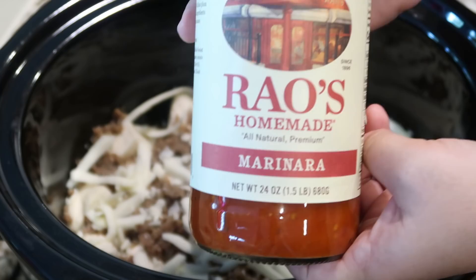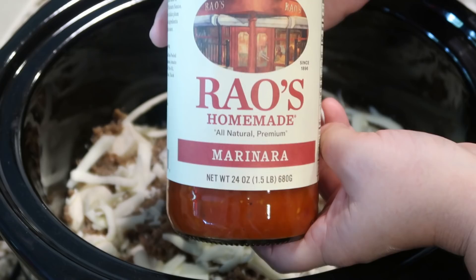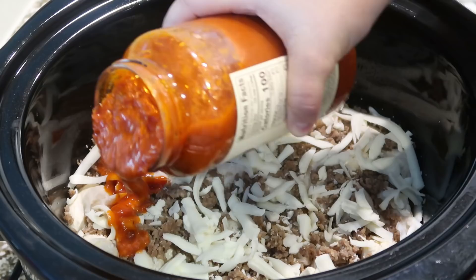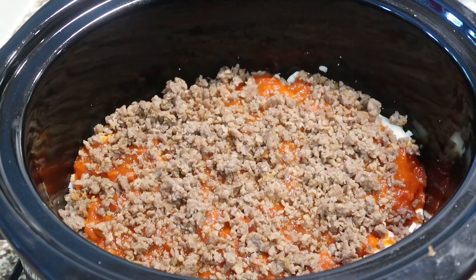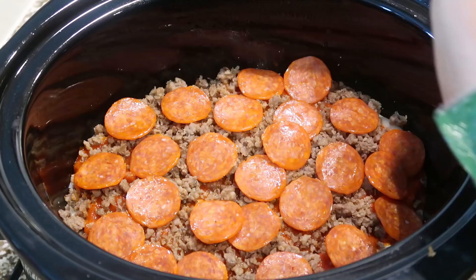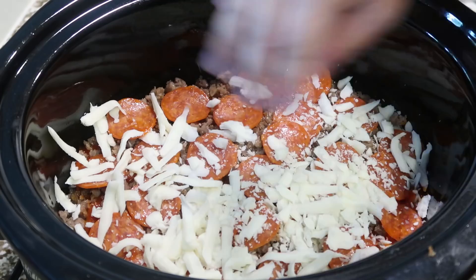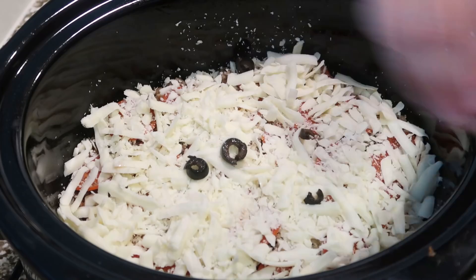The next layer is pizza sauce — you can use any type of pizza sauce or marinara, although I highly recommend Rao's Homemade, specifically the marinara. It's a little bit more expensive but it is so worth it — it's our favorite, and no, they don't even know who I am for telling you this. Add about a cup, maybe a cup and a half. Next we're going to sprinkle on the remaining sausage, then top with some pepperoni — no pizza would be complete without pepperoni in my opinion. Add whatever pizza toppings you like. Right on top of the pepperoni we're going to add one and three-fourths cups of mozzarella.